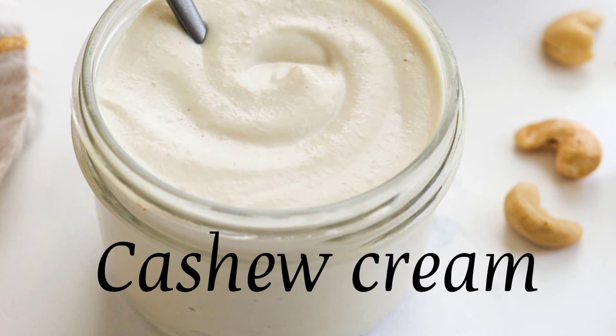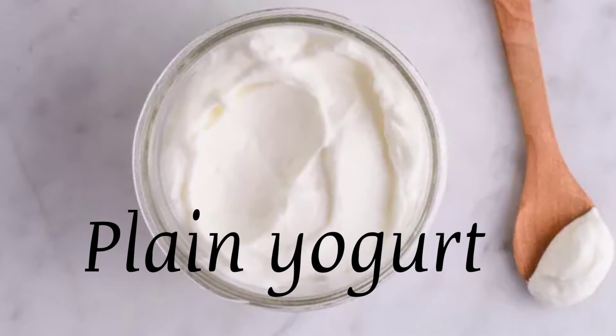Cashew Cream: Soak raw cashews overnight and then blend them with water until smooth. Plain Yogurt: Try mixing some into your favorite salad or sandwiches.